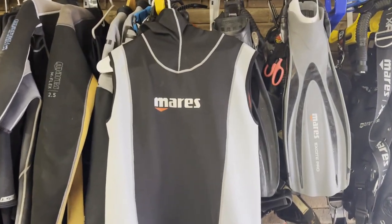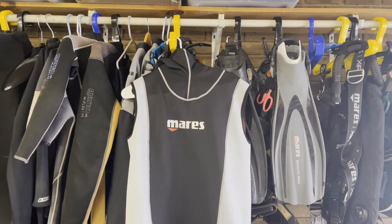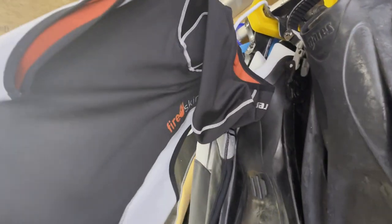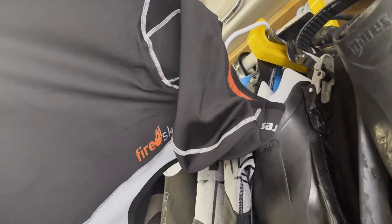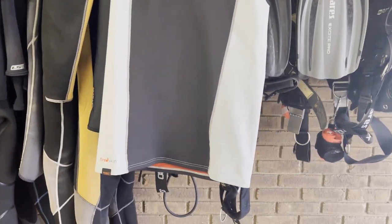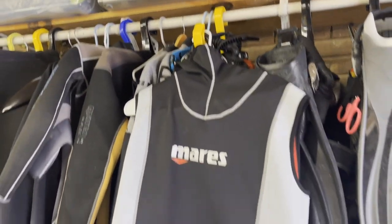The next suit is the Fire Skin from Mares. Here in the States we get the Ultra Skin — we can't necessarily get the Fire Skin. This was a freebie from a student before the Ultra Skins came out, and I still use it today. I absolutely love hooded vests, especially if you're wearing a 3 or a 5 mil — it just gives you that extra bit of core warmth, plus having the hood attached makes it very easy. You can pop your hood on and off as needed. Maybe you're going below the thermocline for a few minutes — you throw your hood up; come back above the thermocline — pull your hood down. It works great in the tropics too.